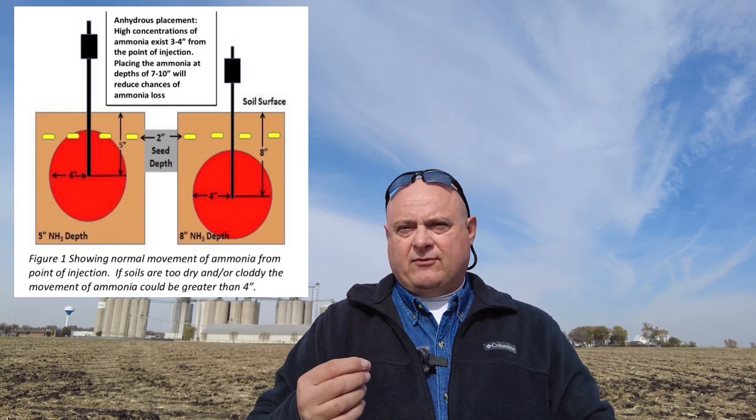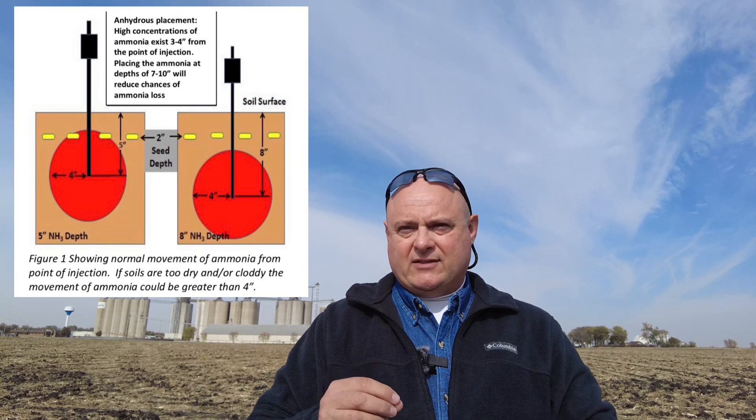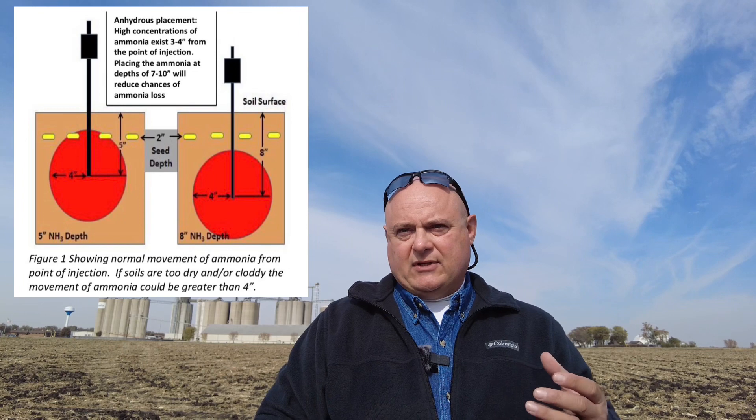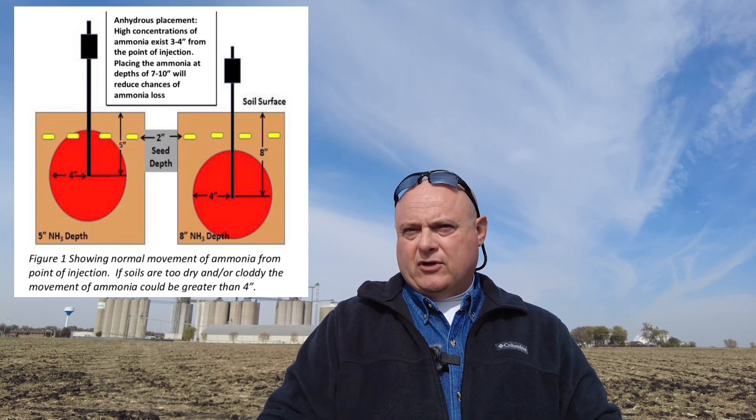Number two: injection depth. Injection depth is key to avoiding anhydrous ammonia loss. High concentrations of ammonia exist about three to four inches from the point of injection. Placing the ammonia at depths of seven to ten inches will reduce the chances of ammonia loss, but make sure to adjust the toolbar properly to avoid shallow application.